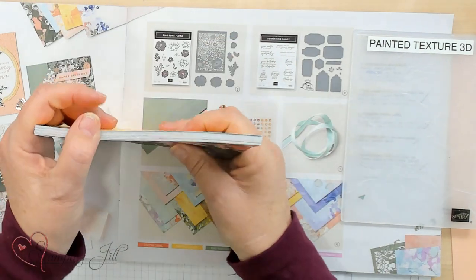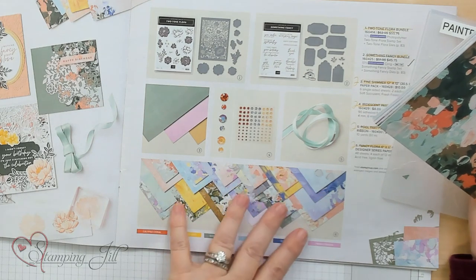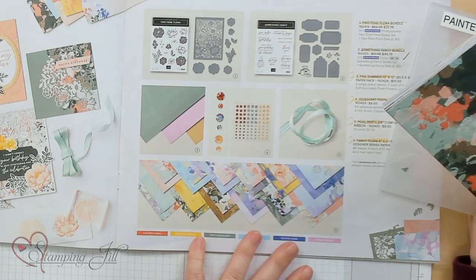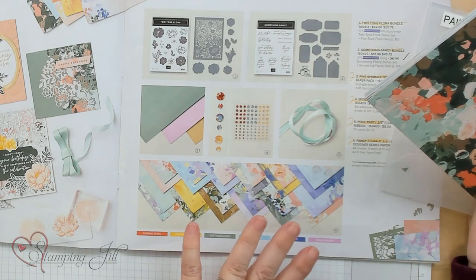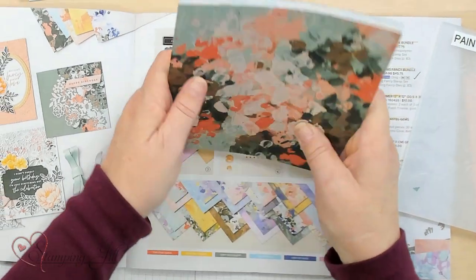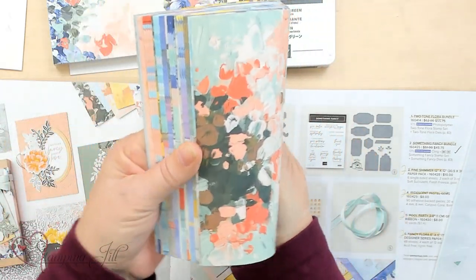It's gorgeous. In the catalog, if you can see right here, it's hard to see what it's all about. In this suite called the Fancy Floral Suite, this is the DSP called Fancy Floral. And it looks like you're an artist. Look at these colors — they're amazing.